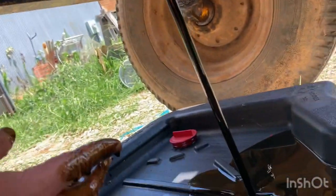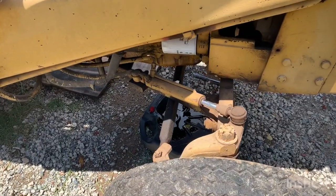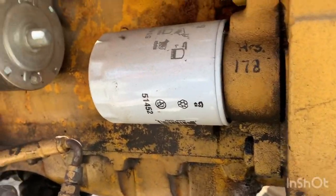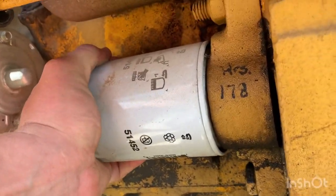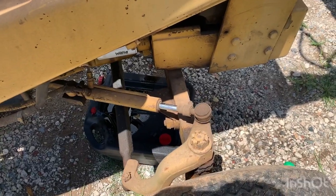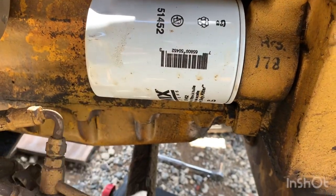We're going to let this drain off a little bit and go over to our oil filter. We're over here on the right side of the backhoe and right over here is our filter. It's pretty simple and easy to get to, it just may not be simple to get broke loose - may have to go get the wrench. For whatever reason I've lost my oil filter wrench, but luckily we can get in here with a big pair of channel locks and break it loose.